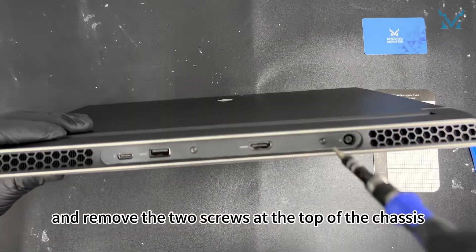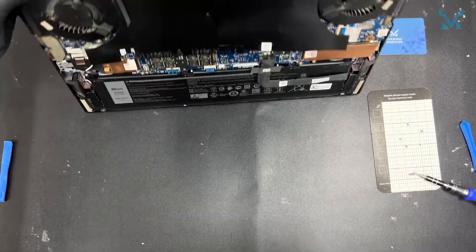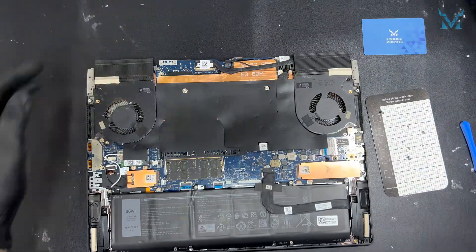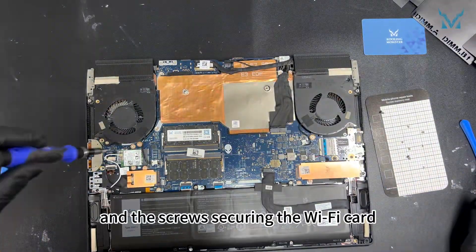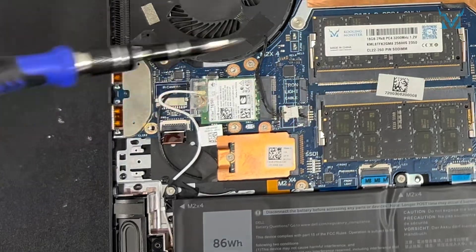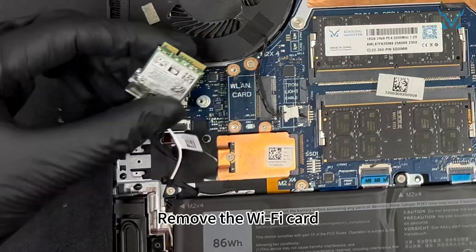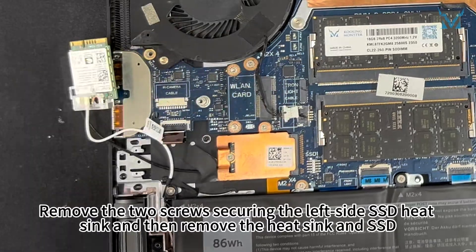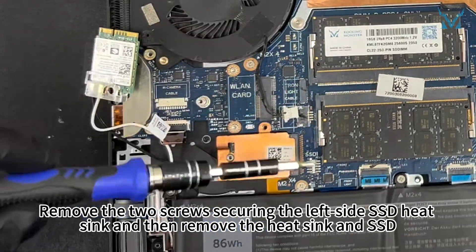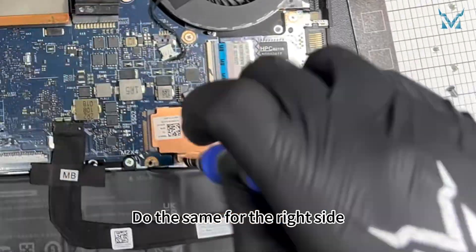Stand the laptop upright and remove the two screws at the top of the chassis. Remove the top plastic piece, the black dust sticker, and the screws securing the Wi-Fi card. Remove the Wi-Fi card. Remove the two screws securing the left side SSD heatsink, then remove the heatsink and SSD. Do the same for the right side.